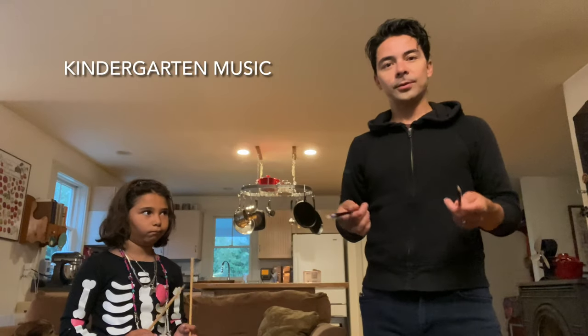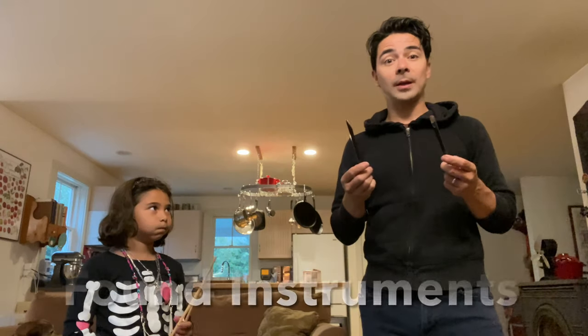Hey there friends. I'm here in my house. I have my daughter Penrose with me. We're gonna demonstrate some found instruments.